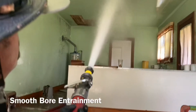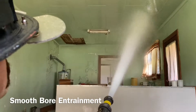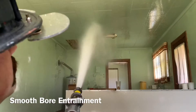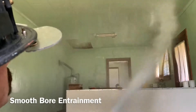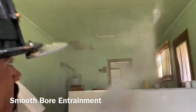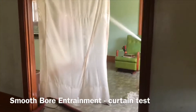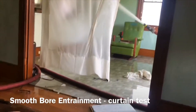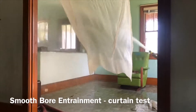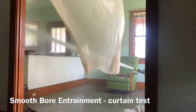As we look at the smoothbore, it started out just by flowing a solid stream at the ceiling and then we transitioned to a circular pattern much like we would perform in a structure. One of the things we were looking for here is what level of entrainment we had. We know that the smoothbore doesn't have as much of an impact as the fog nozzle does, but as you can see there is a certain level of entrainment that we have to consider when performing firefighting operations and when instructing others in fire dynamics.